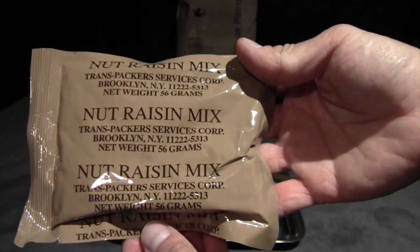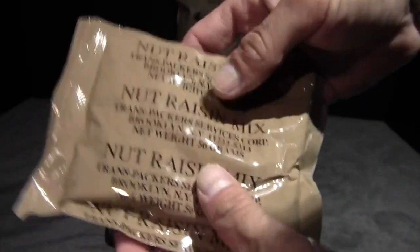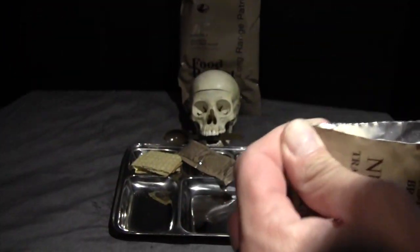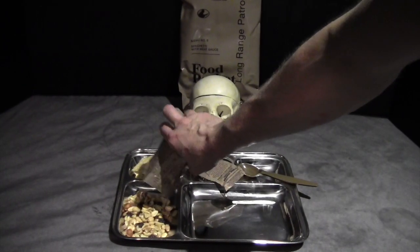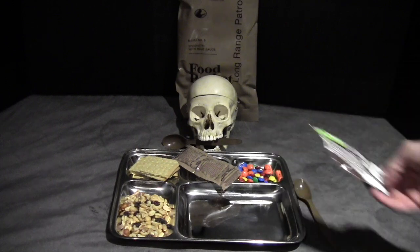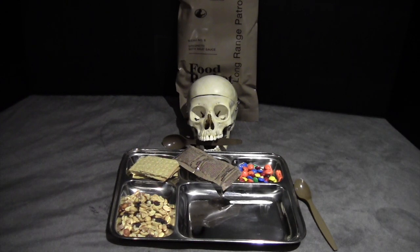There's also the nut raisin mix. Looking at the ingredients: peanuts, raisins, walnuts, almonds, and filberts which are hazelnuts. This is not vacuum packed, just in a sealed bag. That brings us to the M&Ms, which are plain M&Ms. They look just fine out of the package — shells aren't broken down, the chocolate isn't exposed, and there's no reason to think these wouldn't be fine.